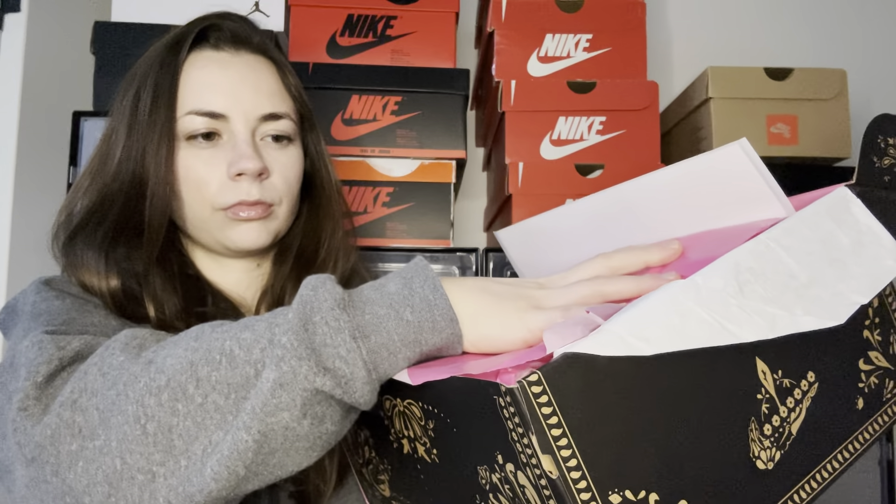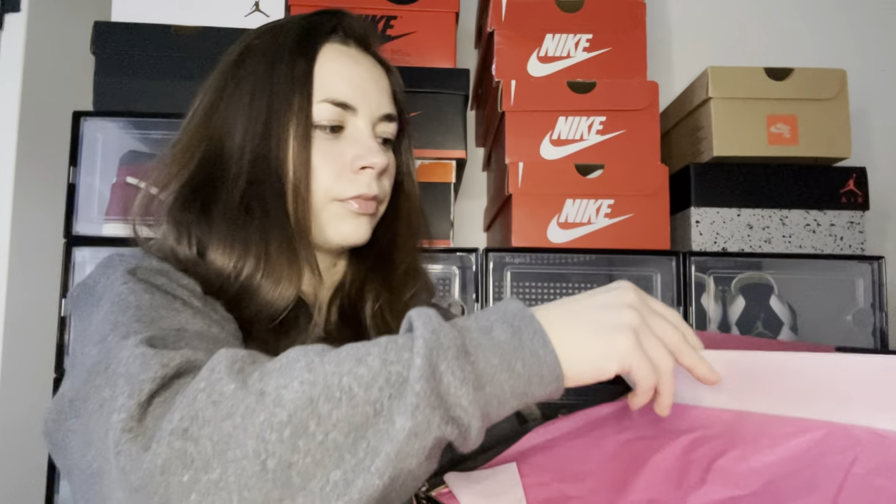I thought it was pretty interesting how the tissue paper inside is pink — I feel like that's not something you would expect with a box like this. And then we have a little insert — I didn't notice this before — it looks almost like a guide. It says: 'mid-foot lockdown tongue design secures foot allowing lace styling versatility.' It's basically a breakdown of all the features of the shoe.